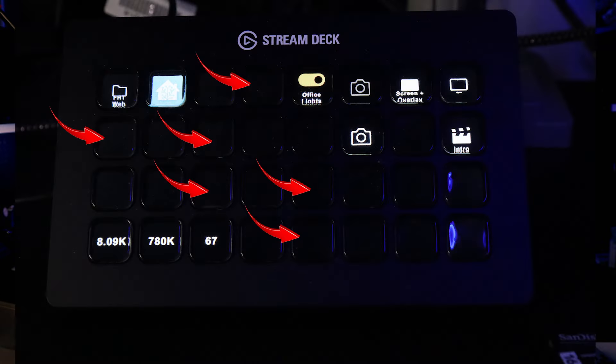I'm sure there's a million other things the Stream Deck can do, but I just haven't figured most of them out yet. You can see exactly how many of the buttons I'm currently not using.